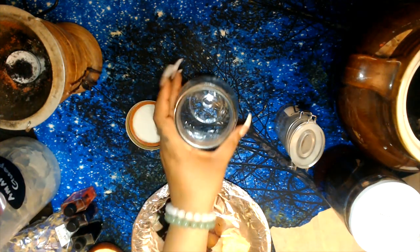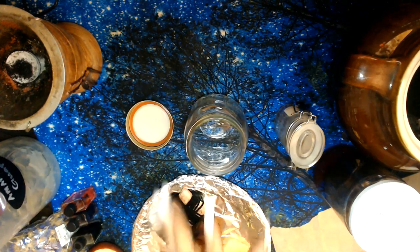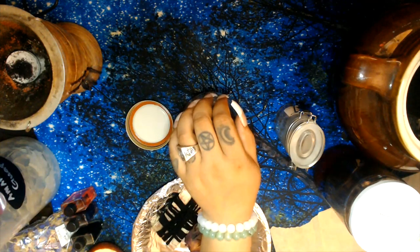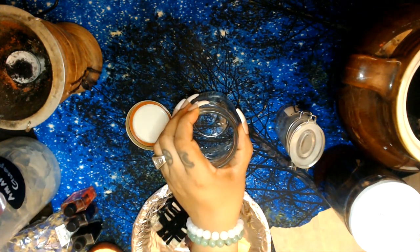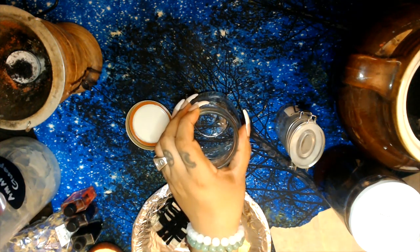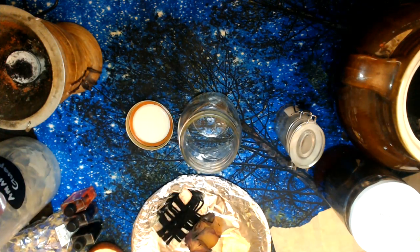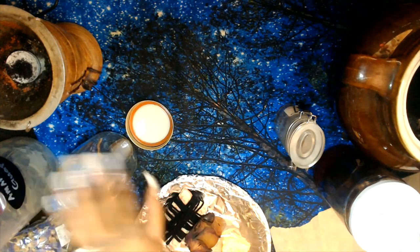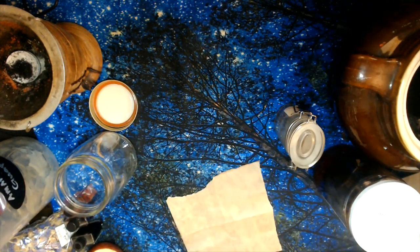Make sure to consecrate your jar and cleanse it to remove any negative energy. If you don't know how to consecrate, it's as simple as getting a paper napkin or some cotton balls, putting some holy water or Florida water on it to cleanse it completely and remove any excess negative energies. Once that is done, set it to the side.